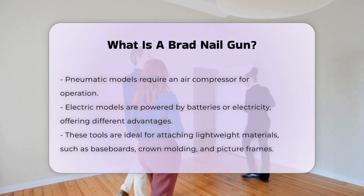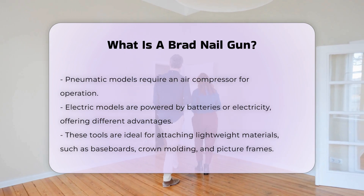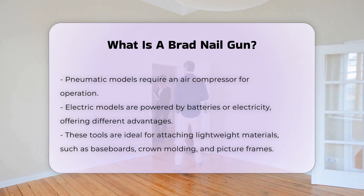They are often used for baseboards, crown molding, and picture frames. The quick-firing mechanism of a brad nail gun speeds up the assembly process significantly.